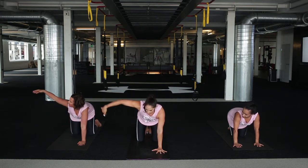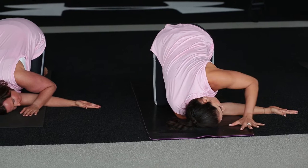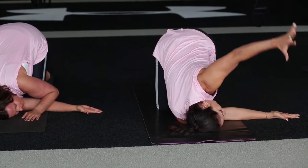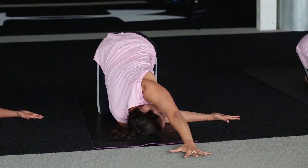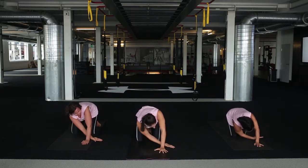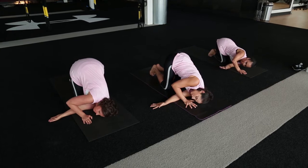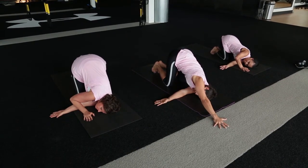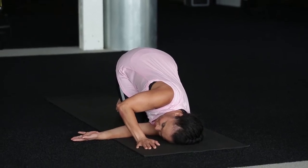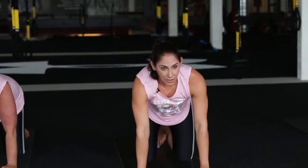Take your right arm, extend it out to the right side, and thread it underneath so we drop down onto the right side of the body, letting that shoulder release. Your left hand can stay right where it is. If you want a little bit more, you can extend that left hand forward, or take that left hand straight up towards the ceiling to open up a little bit more. Then bring that left hand back next to your face, press down through the left hand, slide that right hand out, and bring it down. Now do the other side — take that left arm out to the side, thread it underneath, drop down onto the left side of the body. Then bring your right hand back, press down through that right hand, slide that left hand out and come back to all fours.